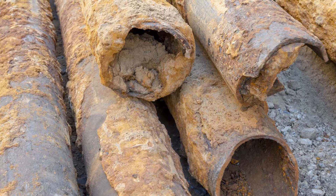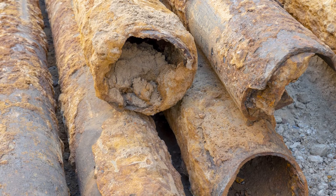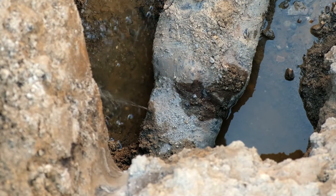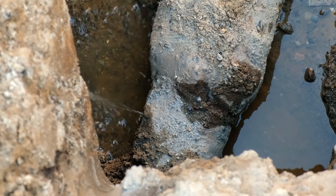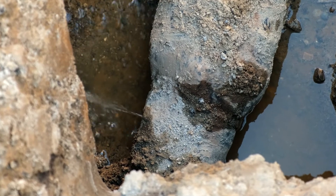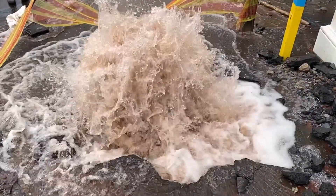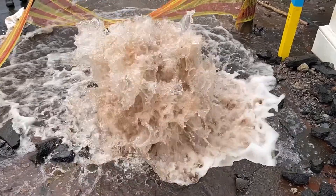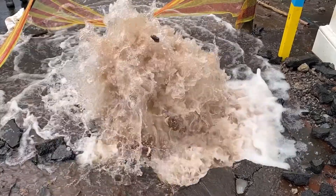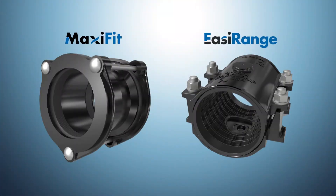Particularly at risk are old cast iron pipes that make up a large percentage of the UK water distribution network. These pipe types are more brittle and prone to cracking, and any differential ground movement has a very real potential to crack and damage these pipe networks, leading not only to loss of water — which is an emotive issue with customers — but can cause significant interruption to mobility and regular supply.